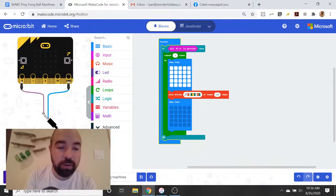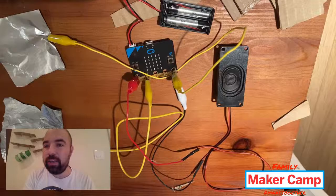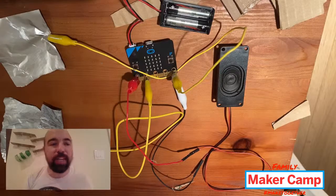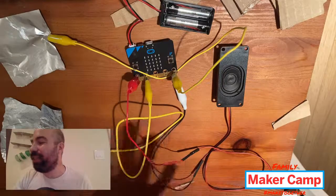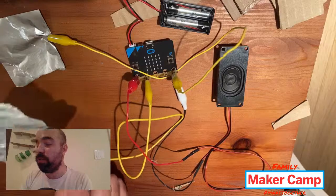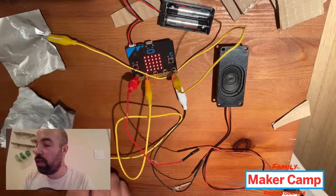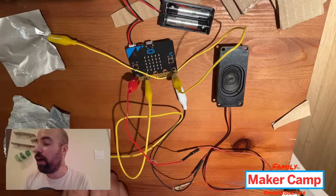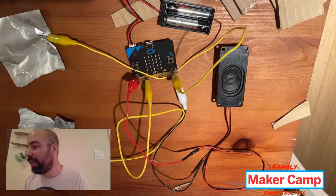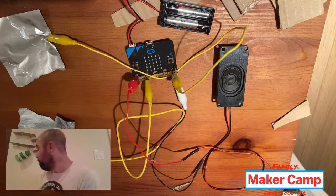You can upload that onto your micro:bit and it should have the same effect. Let's go back to the table — hopefully now you can see what that code looks like in the real world. The switch is connected to pin one, so on pin one pressed, it blinks the light and plays the sound. Now this is something I can put into my marble run over here.